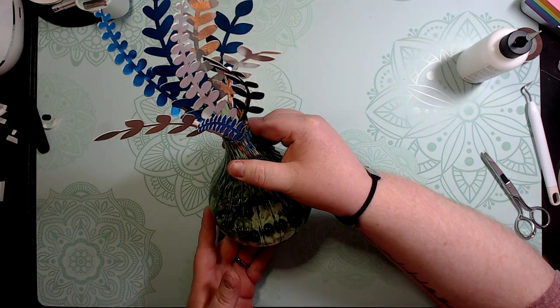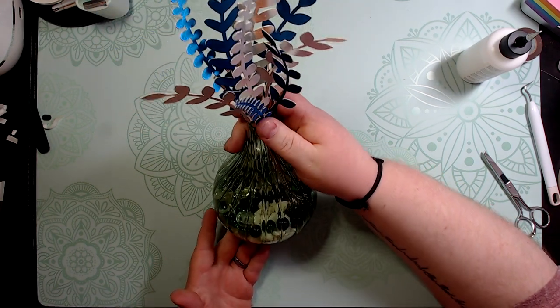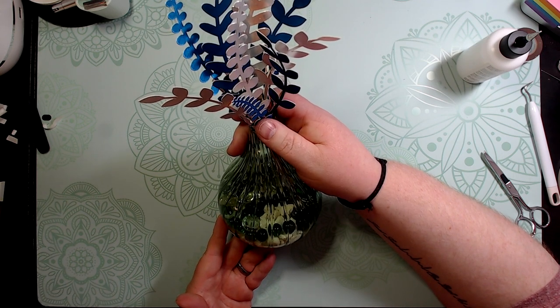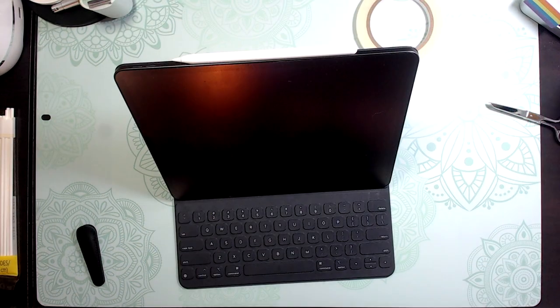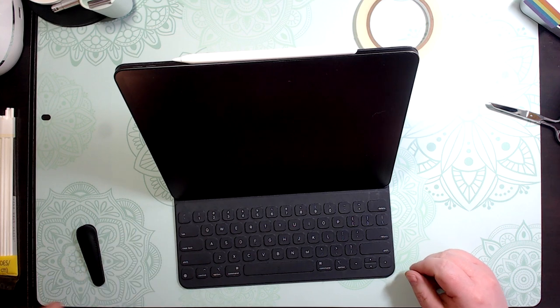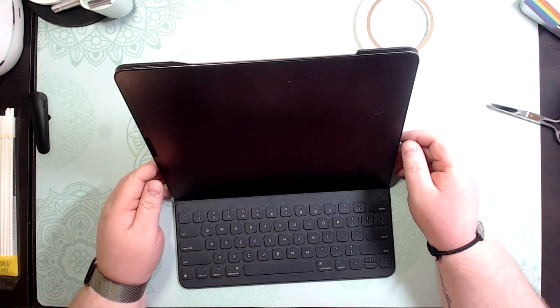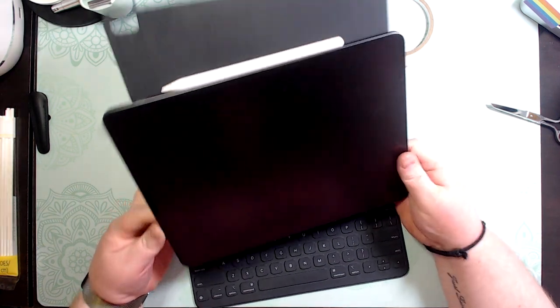I'm going to show you in the upcoming video how I made this really cool vase with the Cricut True Brush paper — I love that stuff! I'm going to show you how I make a flower vase using mainly Dollar Tree items, which only cost a dollar for each item.